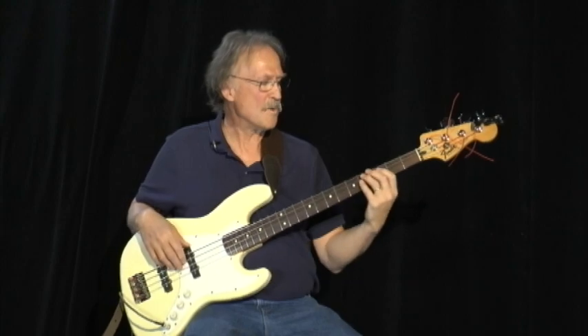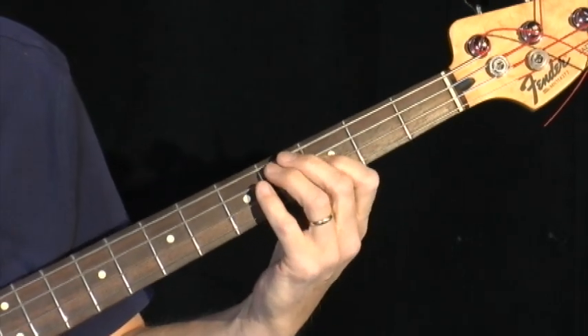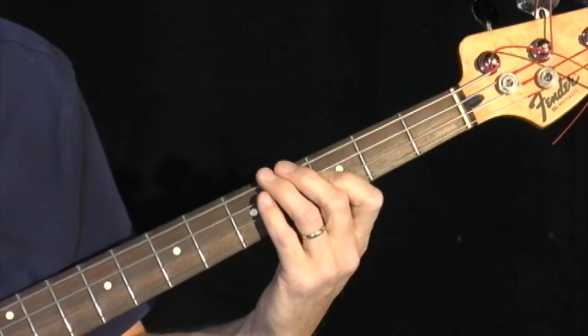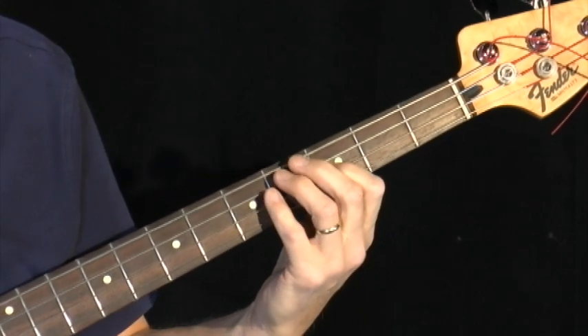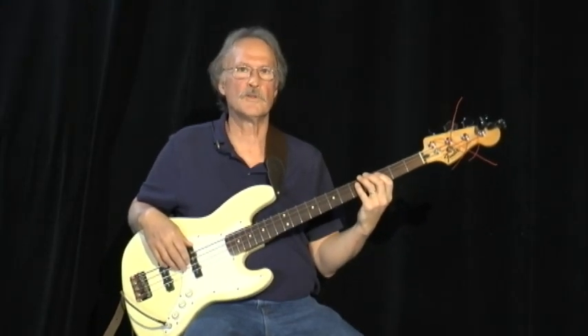So here it is one more time: 1, 4, 5, 4, 1, 3, 5, 4, 1. And that's the 1, 4, 5 using the Louie Louie riff.